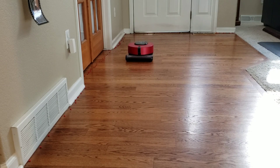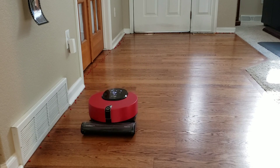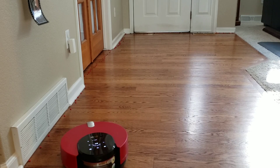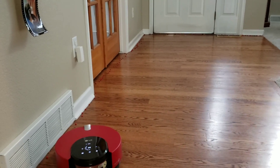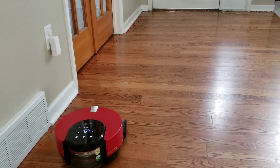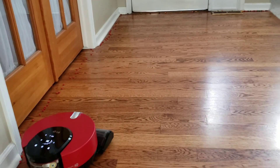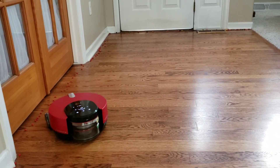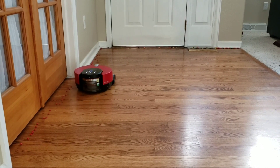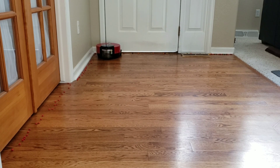Did you guys catch that? The LG CordZero R9 ramps up its suction power to try to get the bits and debris from the edges. Unfortunately, the Skittles were a little too much — it didn't have enough suction, or maybe the Skittles were too close along the doorway. I'm going to also try this test with powder. I think this LG really does need a side brush, because just relying on suction alone won't be able to get these large debris. It might do well on dirt.